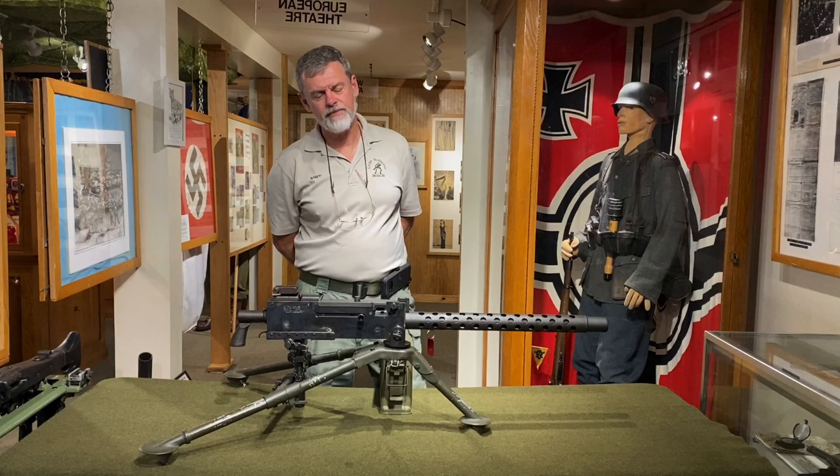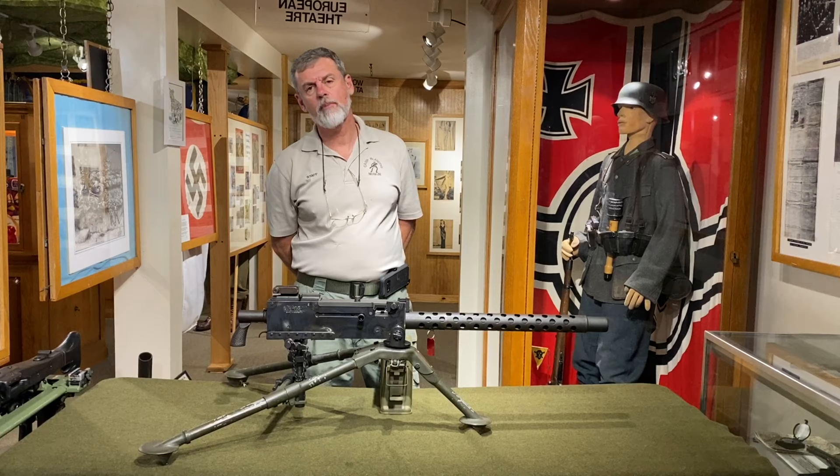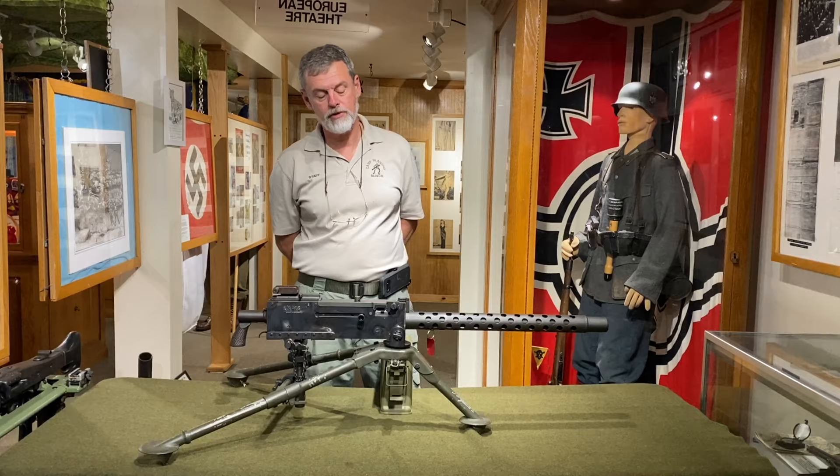Welcome again. My name is Greg Parsons. I'm a curator here at Camp Blanding Museum. Today we're going to talk to you about another weapon in our collection, and that's the U.S. M1919 A4, .30-caliber, air-cooled machine gun.